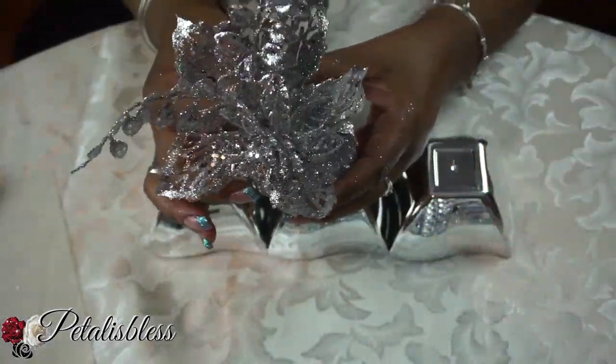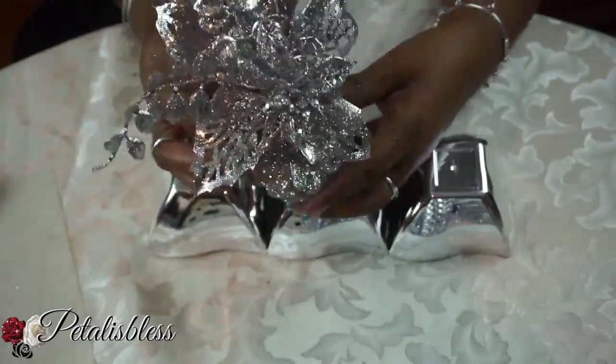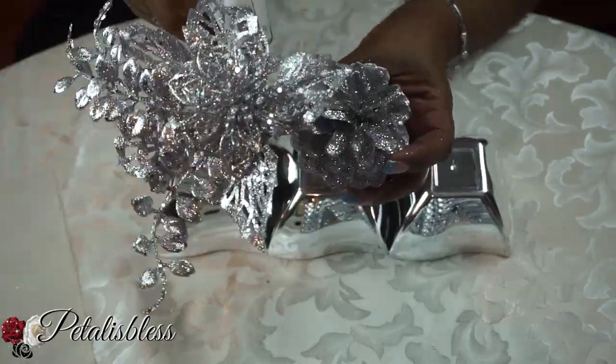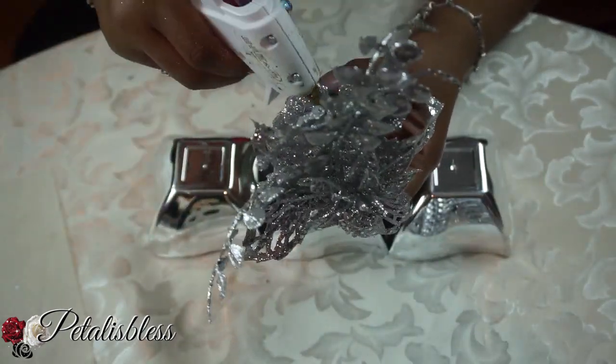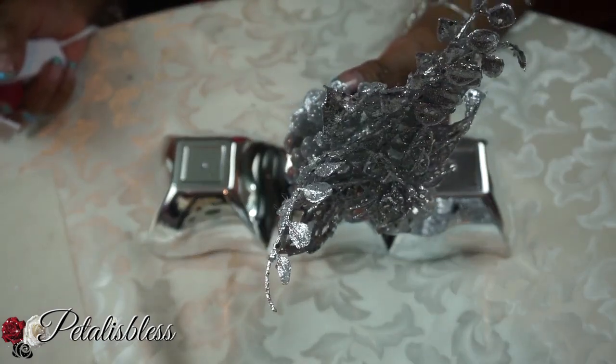We're going to take our pine cones and a little Christmas decor ornament I got from the Dollar Tree and glue them onto the pine cone. You're going to have to use lots of glue. When I glued it together at first it wouldn't stick, so I had to use a lot of glue and hold it down, and then it will stick.